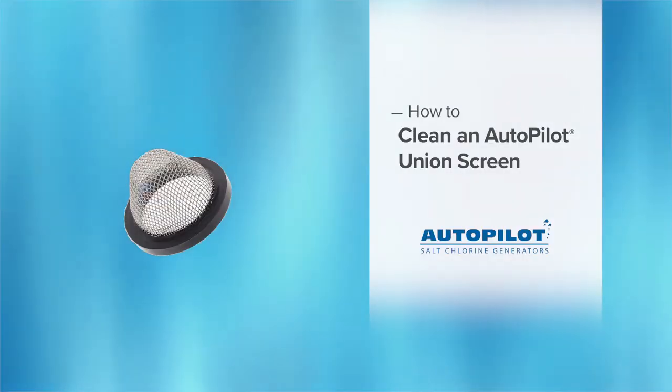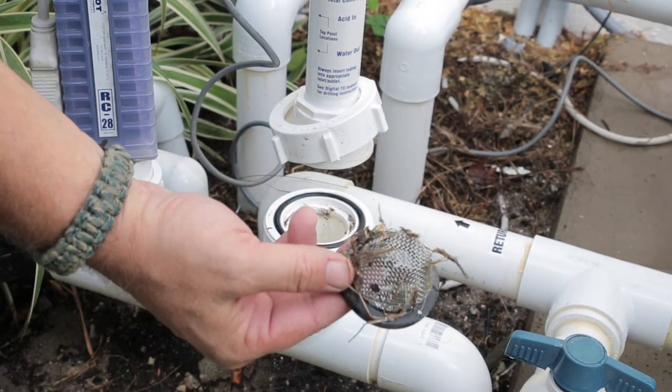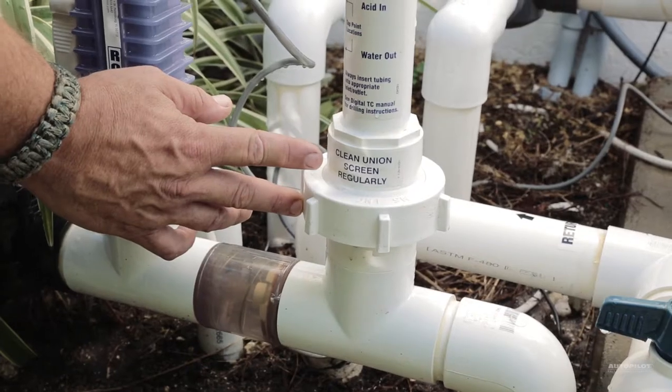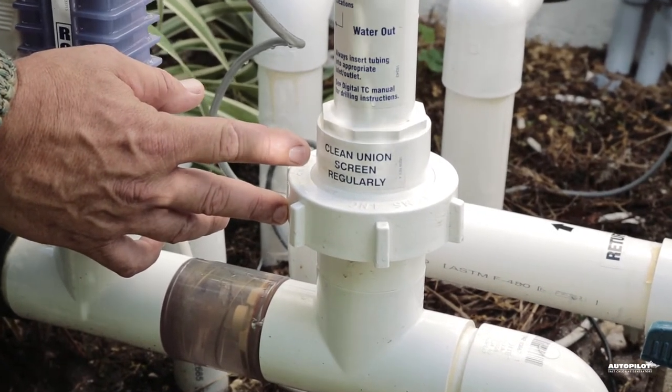Your Autopilot Union screen should be inspected regularly for debris buildup. A dirty Union screen is the number one cause for a check flow message on your Autopilot system. The stickers on both sides of your manifold indicate where the screen is located.